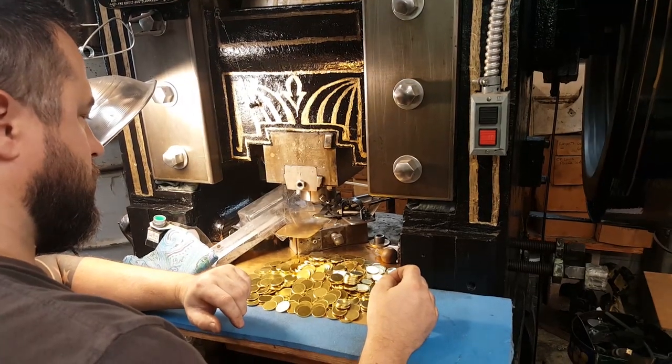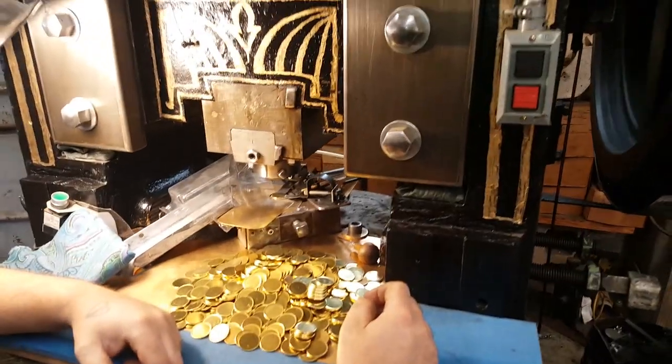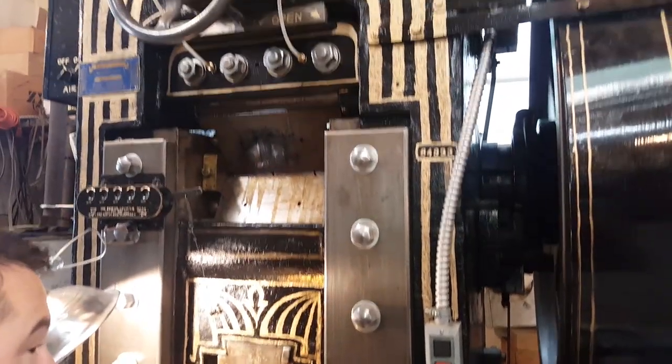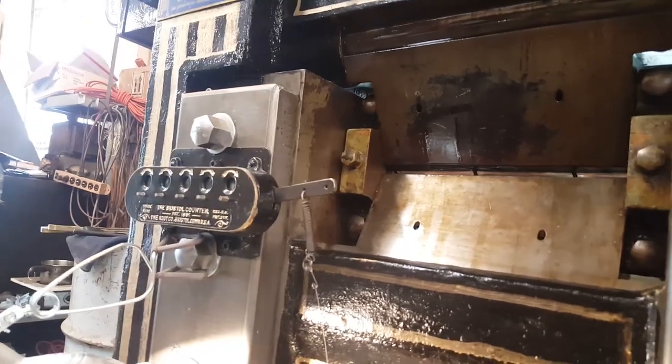So when the dies are done and the blanks are done, we will mount the finished dies in this press. This is 1800s technology — electric flywheel. It's got this really cute little counter over here.